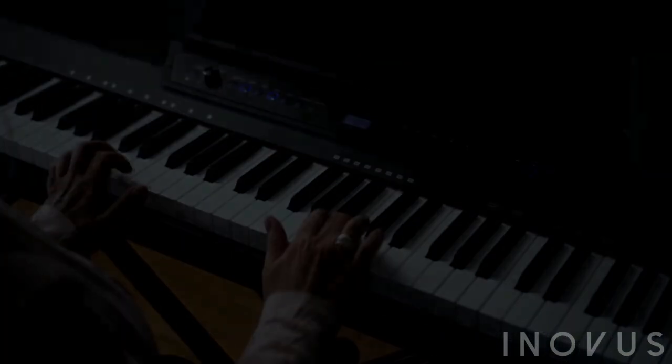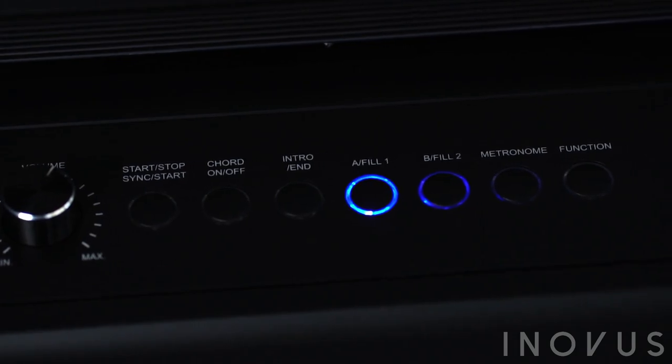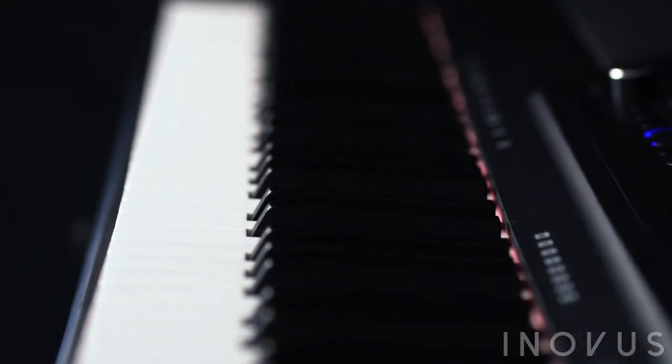Once the SmartPlay feature is activated, you can change the key of the backing track with your left hand, while improvising and playing melodies with the right hand. The SmartPlay feature is offered by no other digital piano in its class and will help you learn and love playing piano.